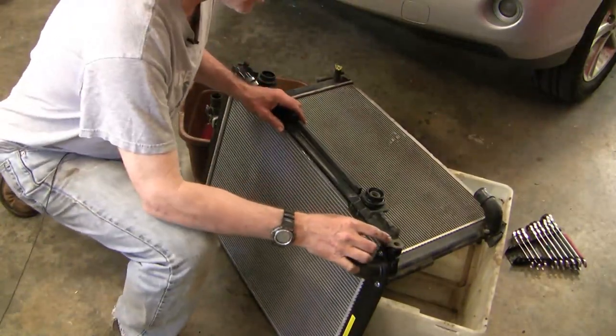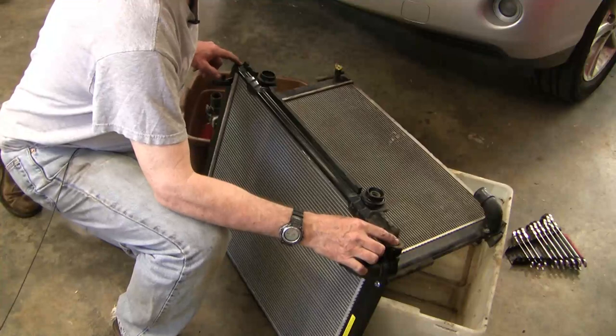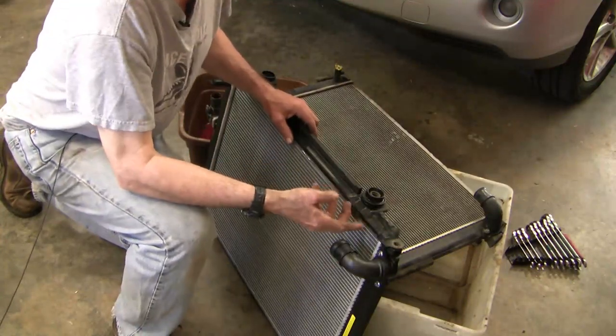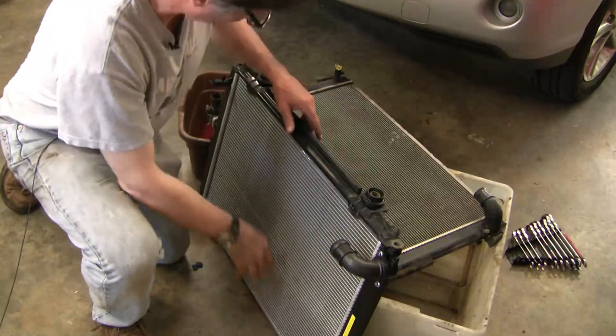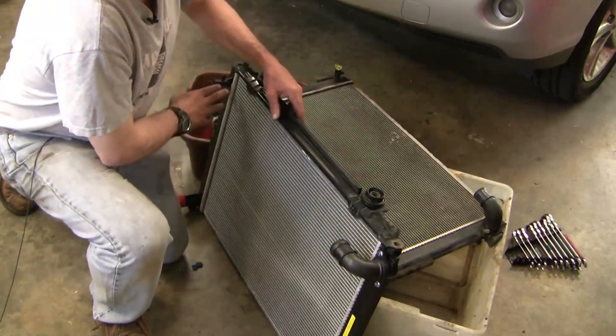The thing that's given me the most trouble so far has been these two 12-millimeter bolts that were holding in the radiator. This is the new radiator — here's the bottom left, top left, top right, bottom right.